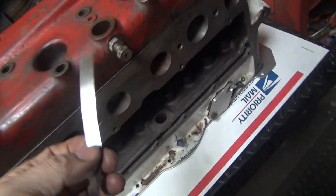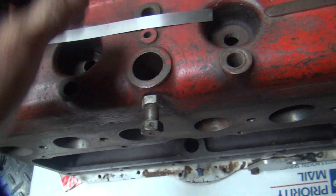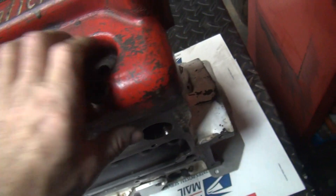We've got a thou and a half shim right here. You put these underneath the head, and if you can't pull it out, you know it's pretty good. That's what a thou and a half does for you.